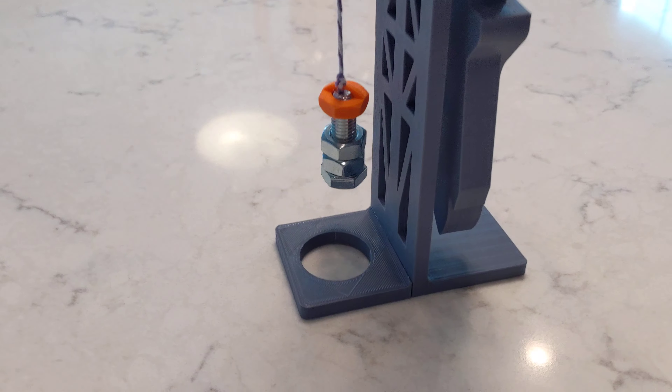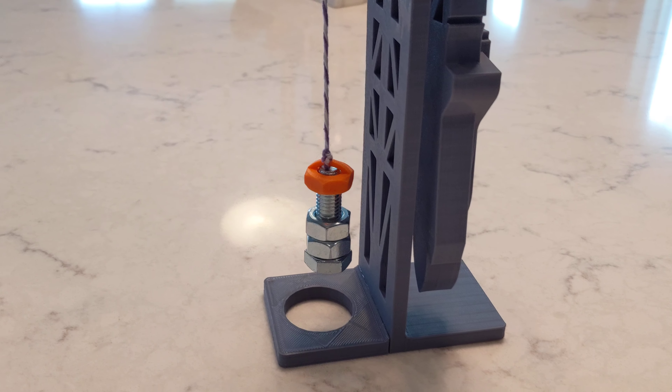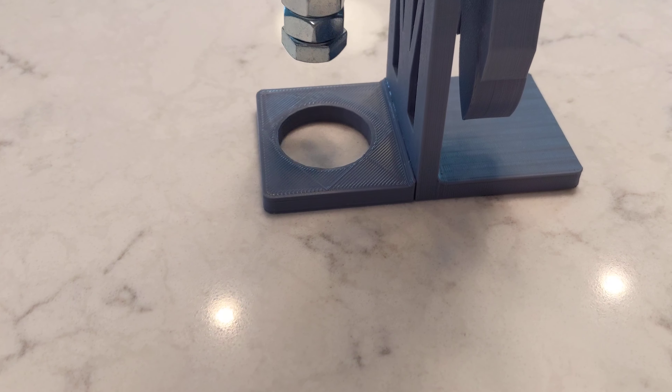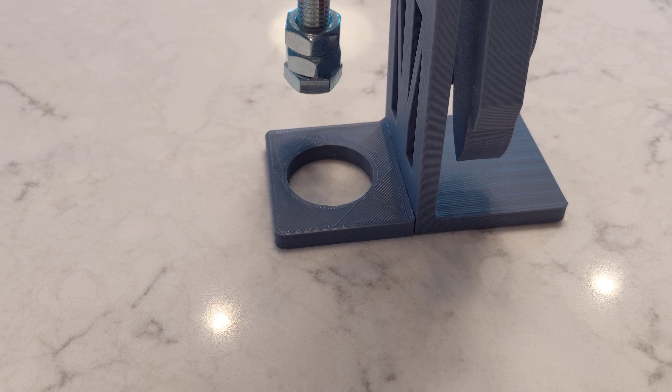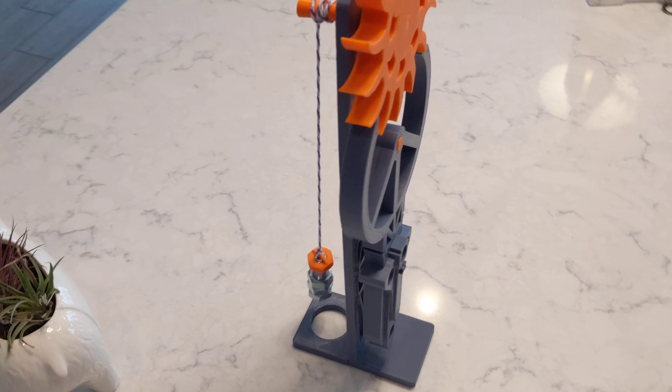I made a weight hanger. It fits onto an M10 1.5 pitch bolt. You can hang as many nuts as you need. I added this support with a through hole so if you hang it off the edge of the counter it will run as long as the wire is.